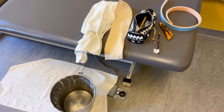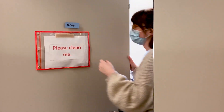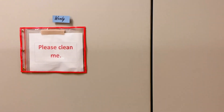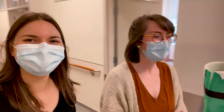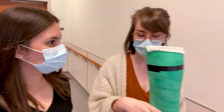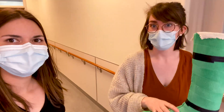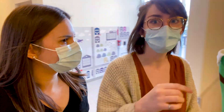Now we're all set up. I'm going to go get her and take a cast. It looks fantastic — the inside has the stockinette and the outside is the scotch cast. We got a really good shape capture and I'm going to take this into our modifying room where it'll get filled with plaster and then I'll modify it.